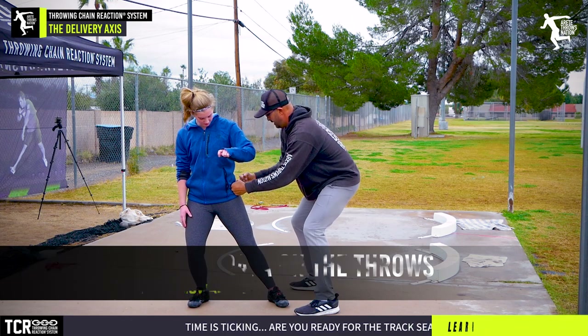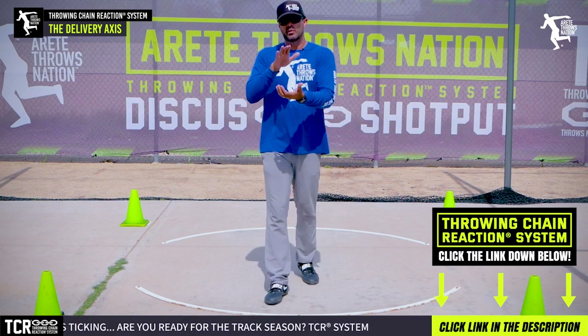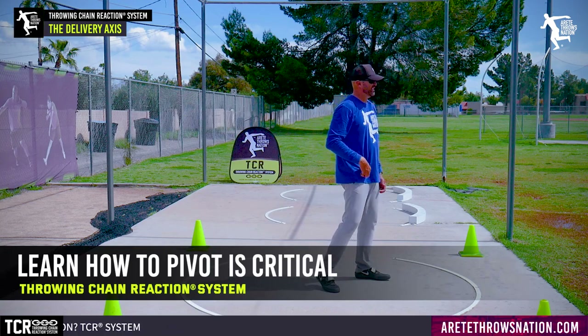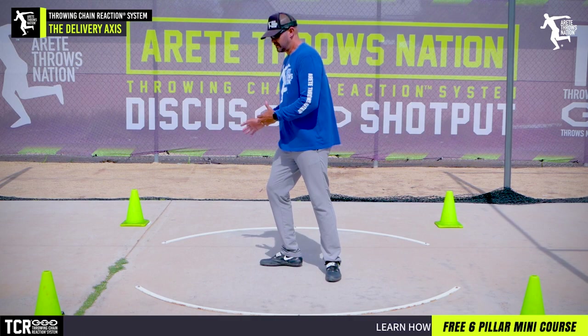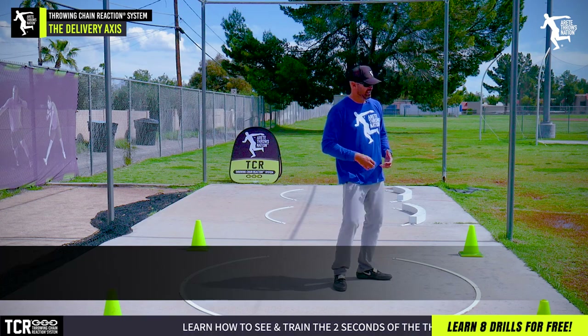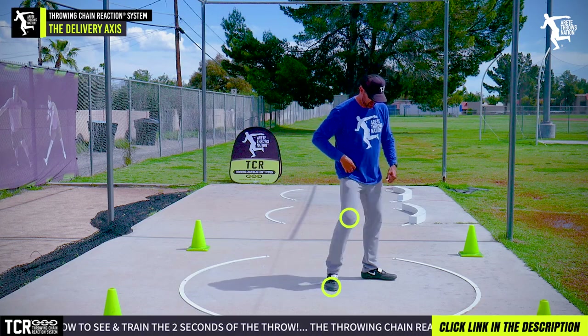When we're trying to teach young throwers, we're not necessarily focused on a ton of biomechanical data, but we want to understand the key points. One of the things we want to understand is how we pivot — and that's our second rotational axis. We talked about it in the other video at the entry. Now what we're talking about is pillars four, five, and six, and that's where the axis is. A lot of times people teach this as a pivot.